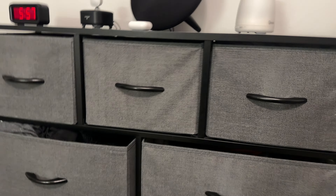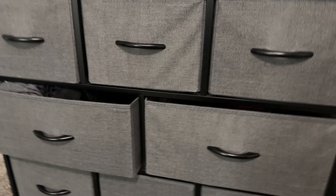The smaller drawers are great for socks or specialty clothes like workout clothes or gym clothes, and then the bigger two drawers are for shirts and for pants.